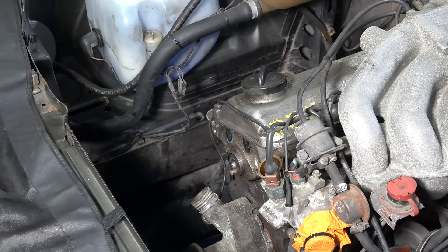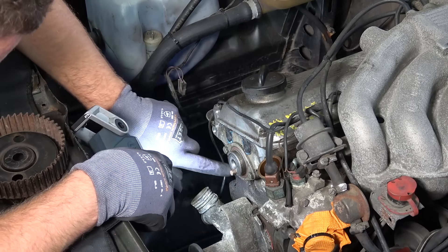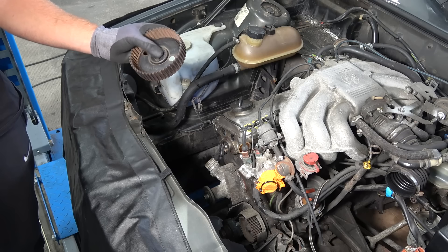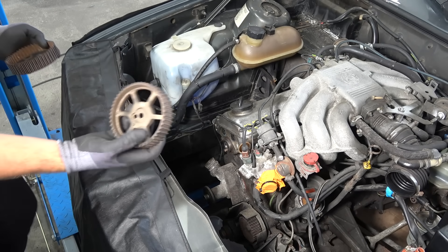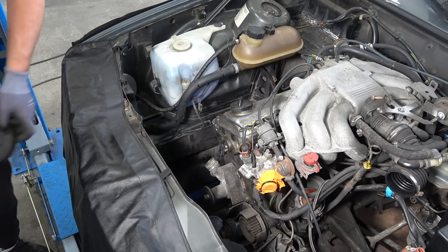Now we're gonna get the camshaft gear out. That's our camshaft seal and it looks a bit wet, so it is a good thing that we're in here replacing it. This is the old camshaft pulley, and I read online that these like to snap. This is the newer one — much sturdier — so that's the one we are going to install.